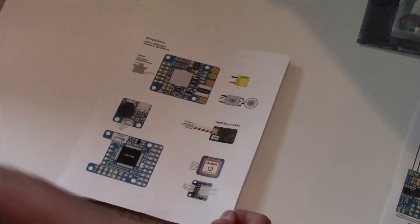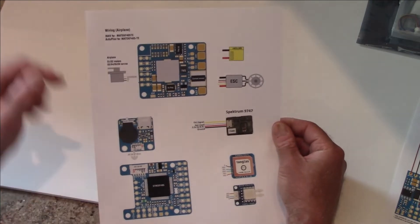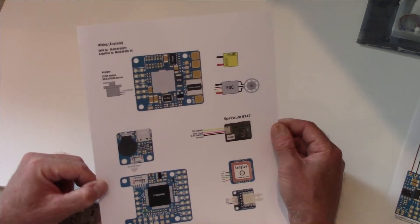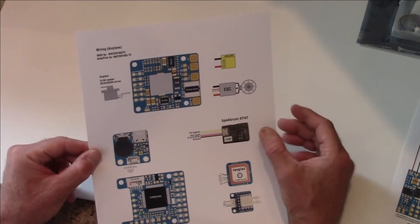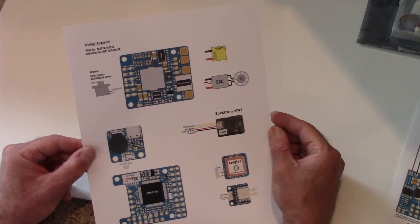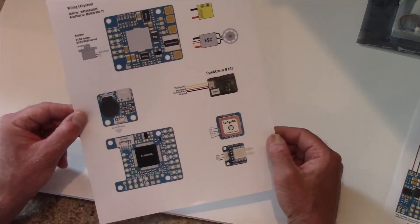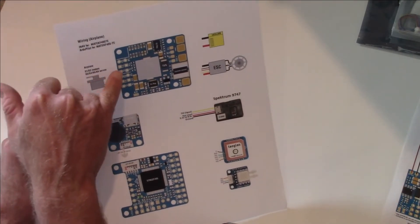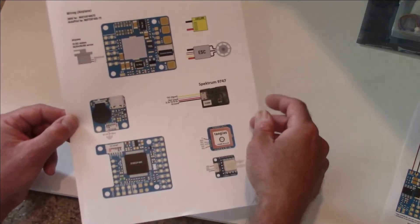Here is the cleaned-up wiring diagram that we're going to go ahead and wire up. In this video we're going to be using a 3S 2200 mAh battery. We're going to wire up our ESC, our Spectrum 9747 SRXL2 receiver, a GPS, an airspeed sensor, as well as elevator and aileron control. Let's start going through this process.